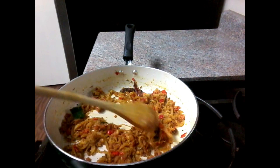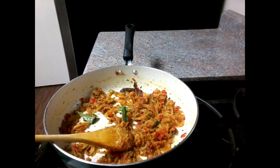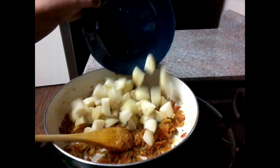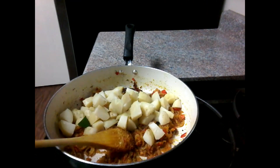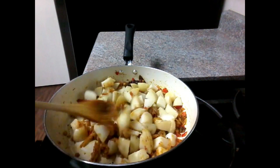When you cook it, it will taste good and smell good. After you cook it, it will taste good. Put the mushroom sauce in.